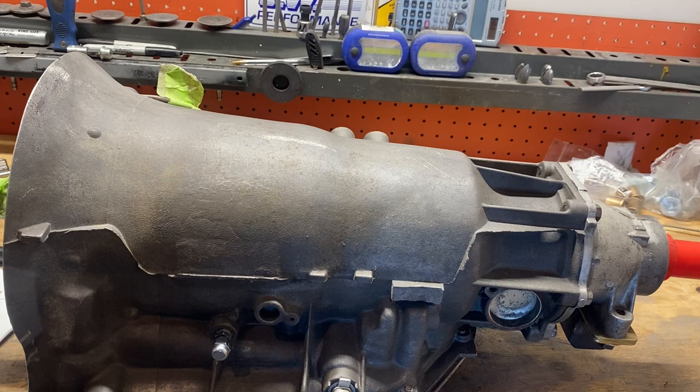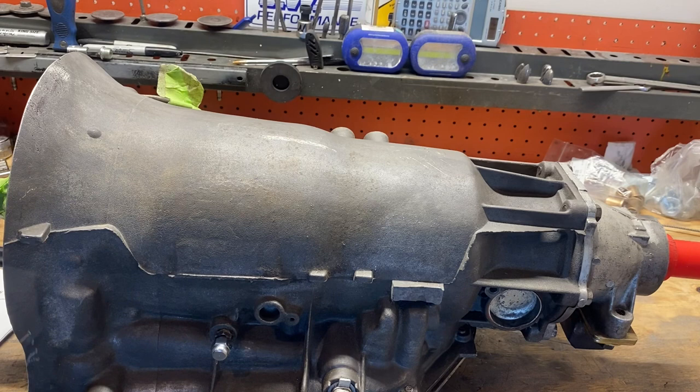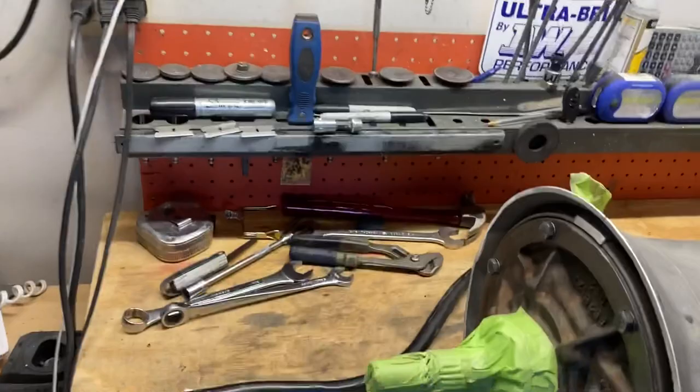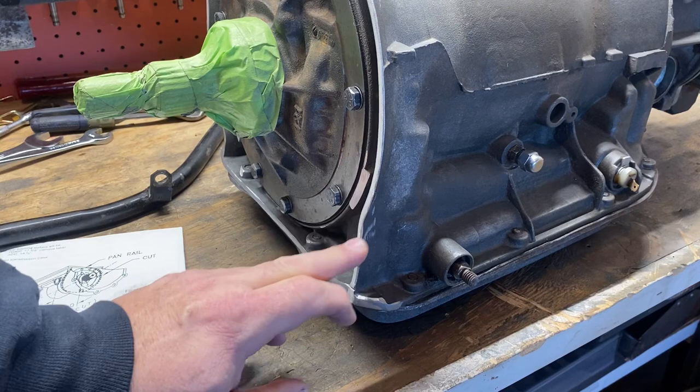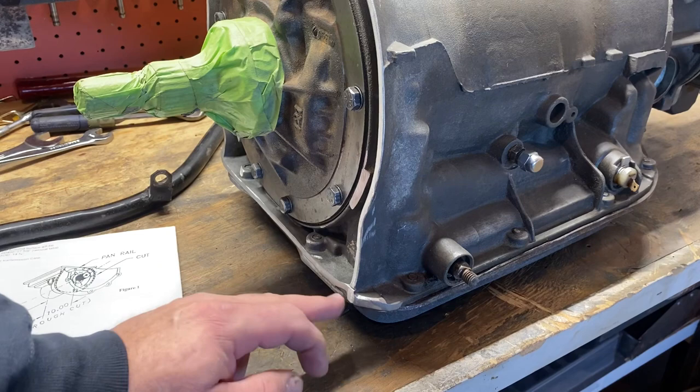17 and three-quarters is the measurement I ended up with and it looks good with the bell on. I was going to try to put the bell on and start swapping transmissions today, but I realized I hadn't finished the video. Now, down at the bottom of the transmission case — this part is literally like the devil.